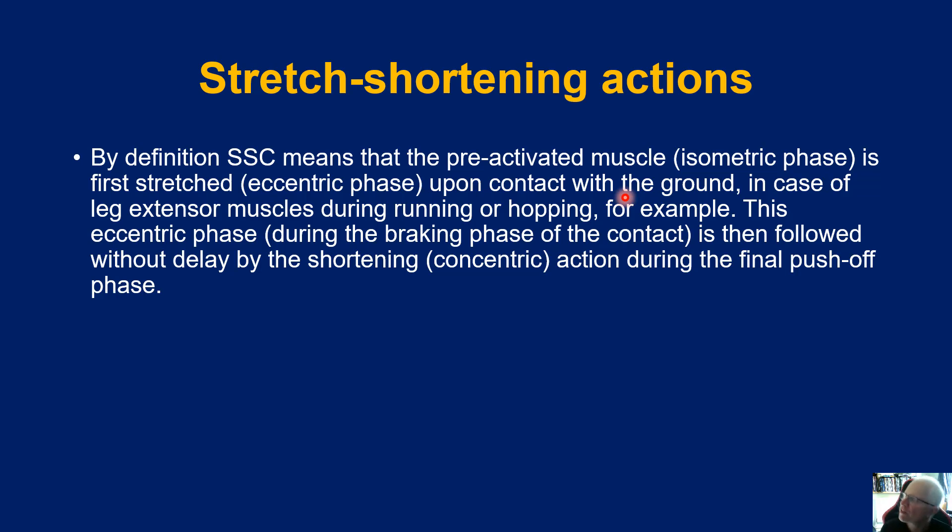Think about this in the context of the running action. In the case of the leg extensor muscles during running or hopping, this eccentric phase during the braking phase of contact is then followed without delay by the shortening — the concentric action — during the final push-off. So the foot comes into contact with the ground, we go through eccentric loading as we decelerate, then an isometric phase with no lengthening or shortening, then as we drive off from heel strike to toe-off we get a shortening action. The stretch-shortening cycle refers simply to the movement from an eccentric contraction to a concentric contraction.